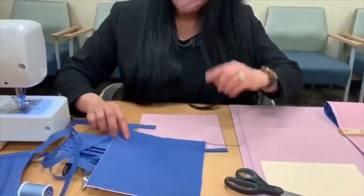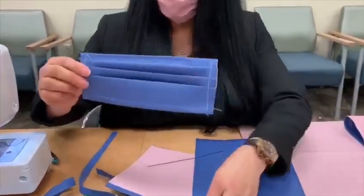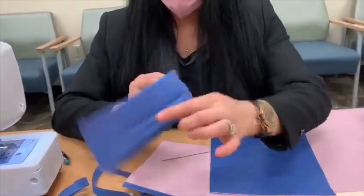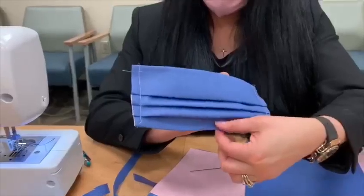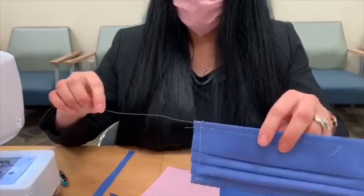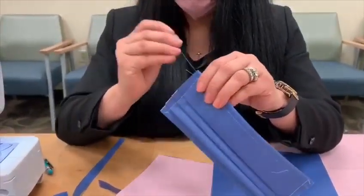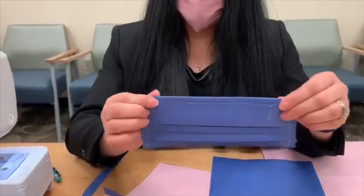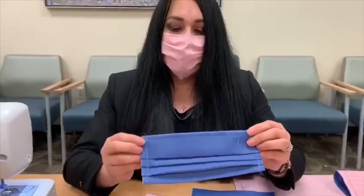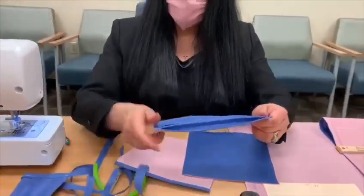Once we're done cutting out the squares, we will sew the seams. We sew one seam larger than the other because we're going to insert the wire in there. You're going to put it in the middle so that it ends up at the nose ridge. You're not going to sew the sides because once you sew on the strap it'll just sew together.